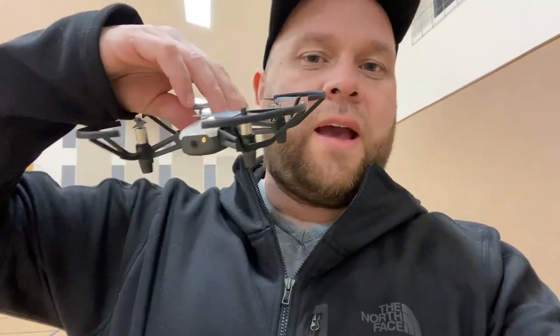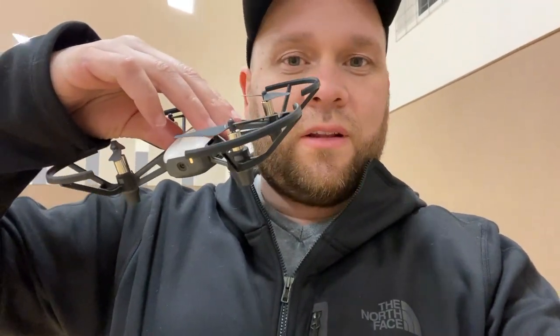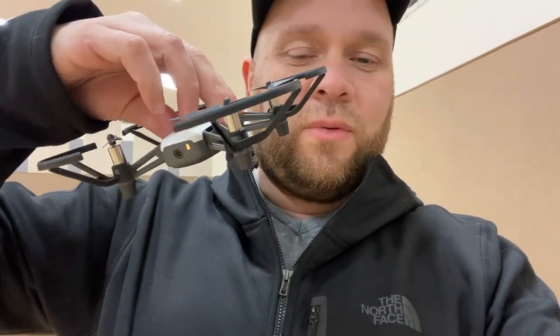So the first battery is now dying — it's coming to an end. We got probably about 13 minutes, which is what they advertise, and that's pretty much what we got. One thing I noticed as it started to get toward the lower part of the battery is that it would start wiggling a little bit instead of having that nice smooth drone footage. So when your battery gets a little bit low, your footage may not look as good because it will start to wiggle.